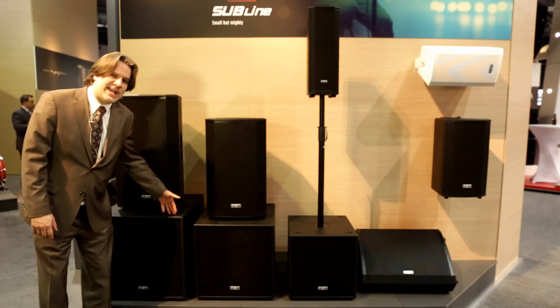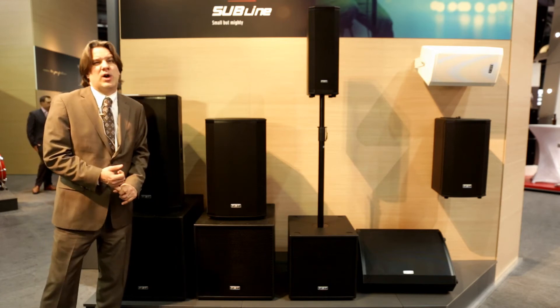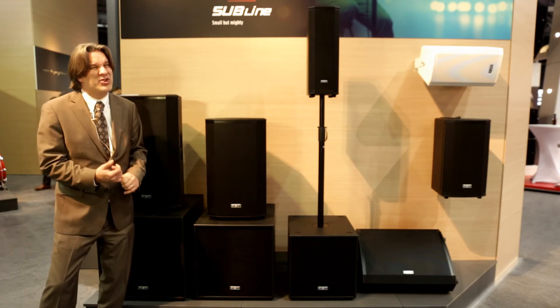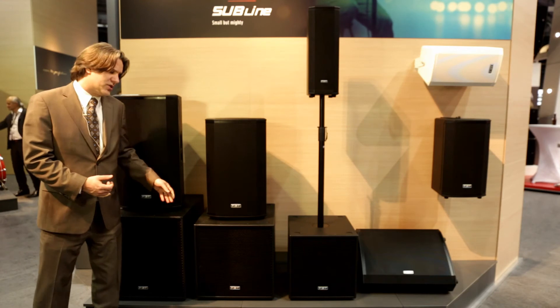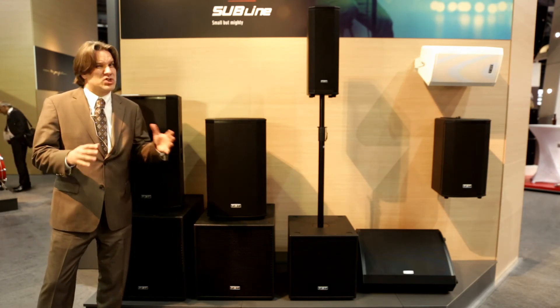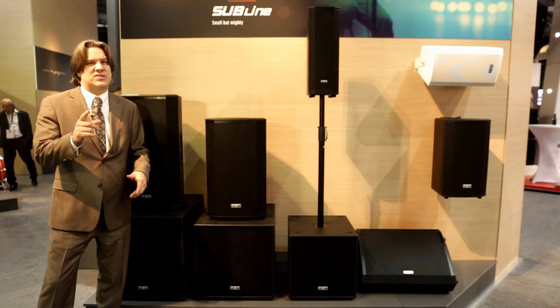The Subline 118 is a little bit different than the others in that it's got a larger amplifier, 1200 watts. It also is capable of kicking out a max SPL of 137, and also goes down to 33 Hertz flat, so this is quite a more impressive piece. All in all, the new Subline series is going to be shipping this summer 2017. We're very excited to have them, so stay tuned.